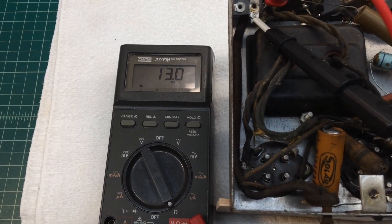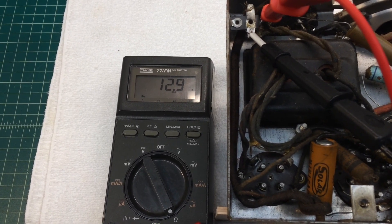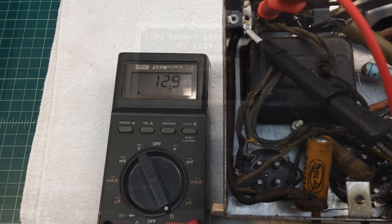Hooking up again to the primary side and bypassing the switch. You can see on the meter — we're in good shape. It's what I would expect to see: just under 13 ohms of DC resistance. Let's move along to the secondary windings and see how they check out.